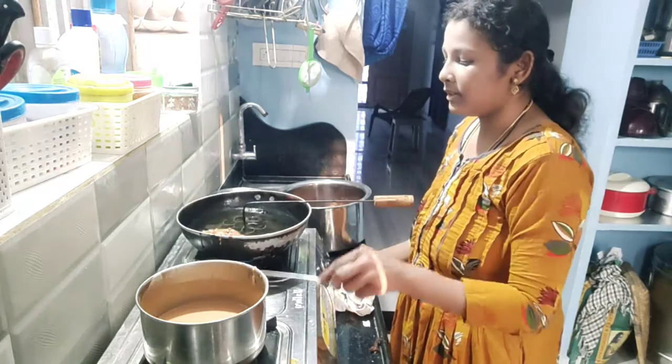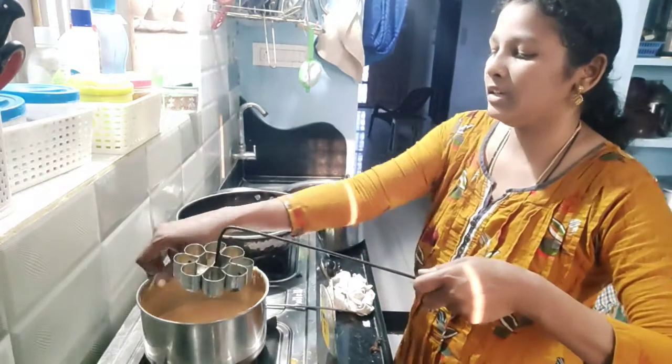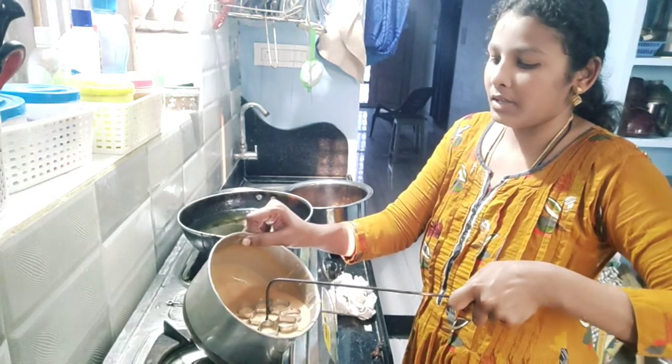I am going to make the juice. I will add the juice to the juice. I am going to make the juice.